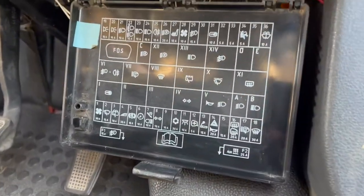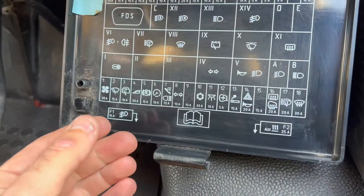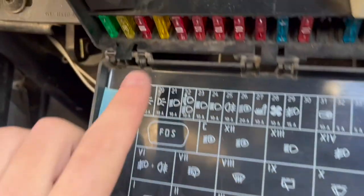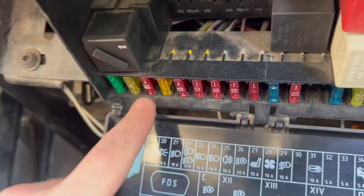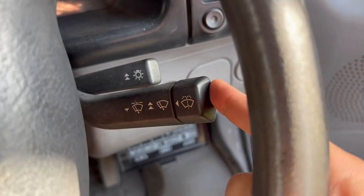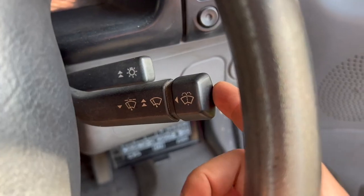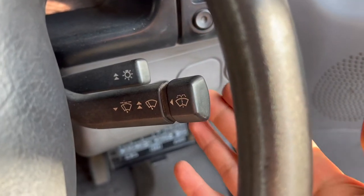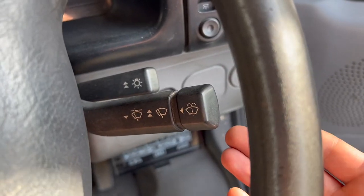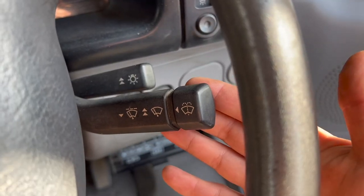If the washer motor isn't making any noise at all when you push the button, it could be that it's blown a fuse — it looks to be number three, a 10 amp fuse — so it's worth checking that one. If you've checked the fuse and it's okay, and you push the button for the washer motor and it's still not making any noise, it could be that the pump's burnt out or possibly the switch isn't working. So it's worth changing the pump first, and then if that still hasn't cured it you'll have to change the stalk.